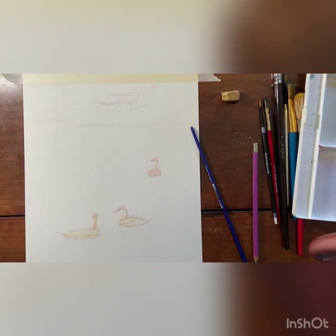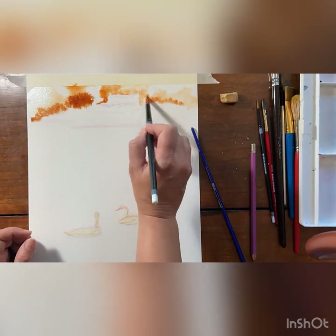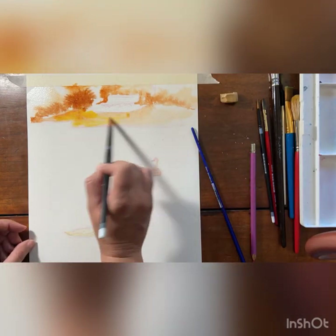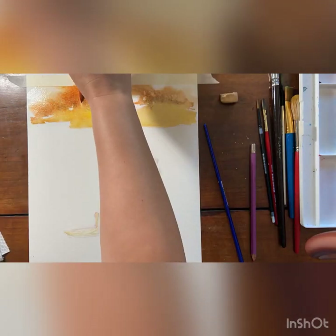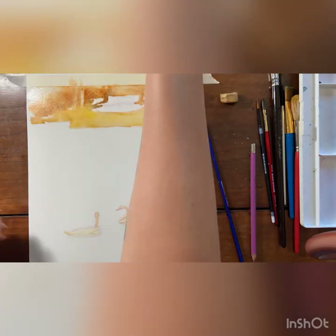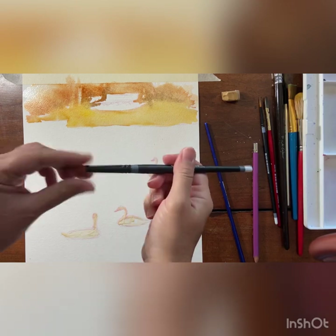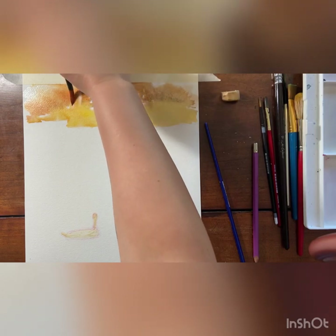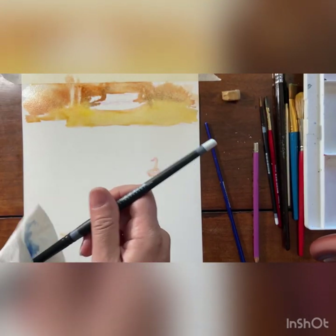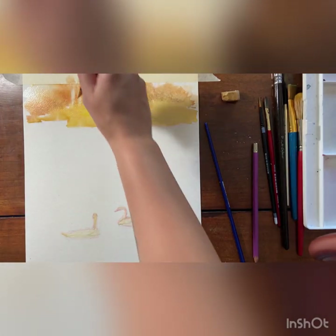We're going to paint that fast and loose and then focus our attention on the water. So I did a wet-on-wet technique up here and got it to about where I want it with the colors. Now I'm using a thirsty brush technique — suck out all the moisture until your brush is just damp, and then just lay it on this wet portion and you can pull out sections from your painting if you want something to be a little lighter.